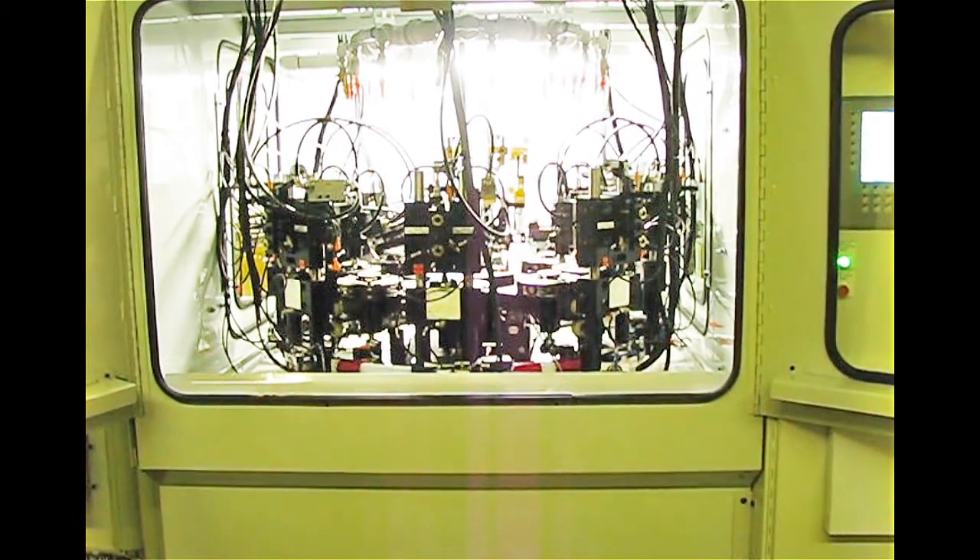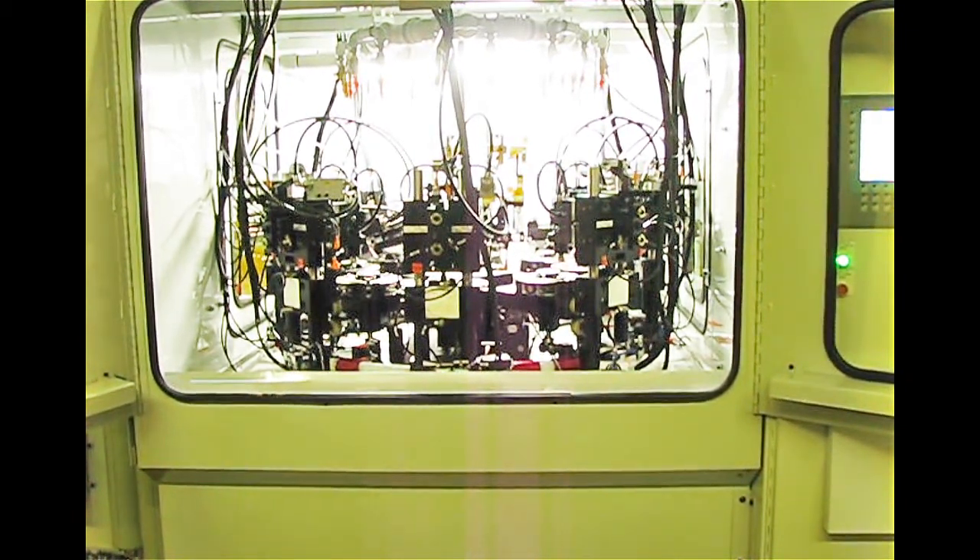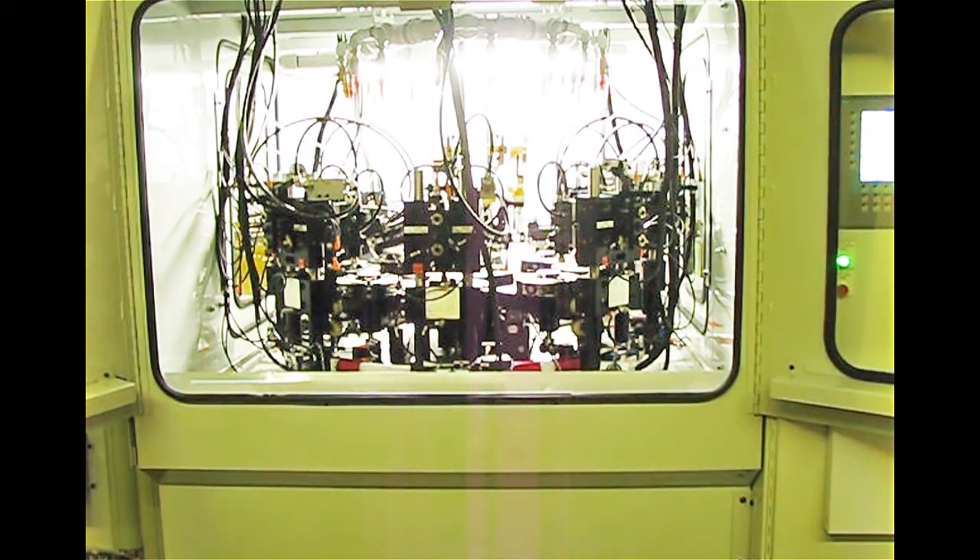I'll go ahead and put the machine into dry cycle. In dry cycle, we don't actually cycle parts — the machine will just run without parts.